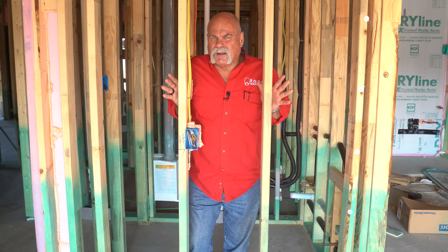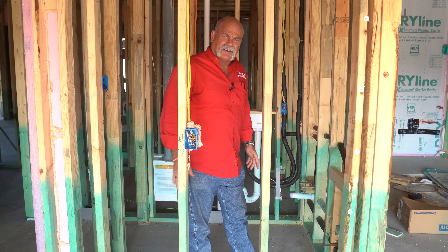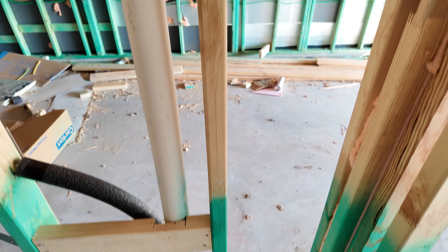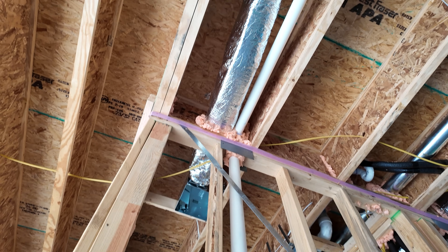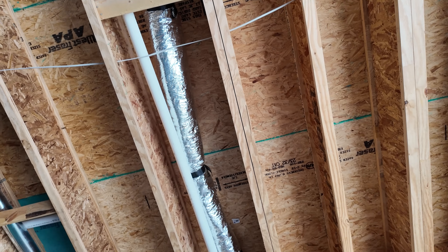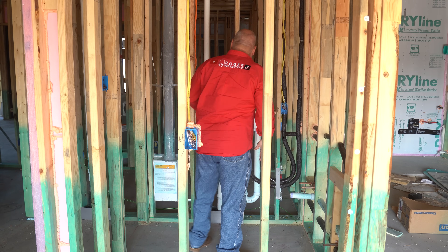So guys, here we are on a bathroom that's already topped out. If you look at this, you've got your toilet flange already installed. You've got your cold water coming out back here behind it. You've got your vent pipe going up, turning over, and going up through the upstairs wall to go out through the roof. You've got a lavatory roughed in here. I like that they've got copper stub outs — we've seen some where they do the peg stub outs. I really like this.